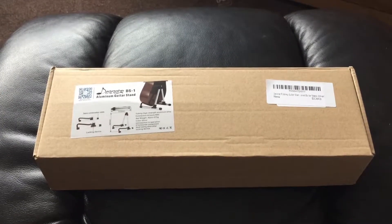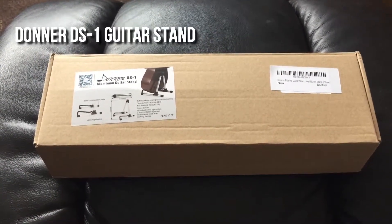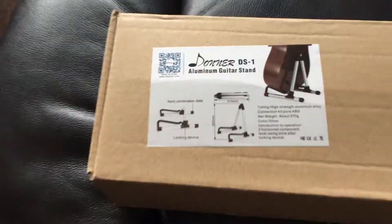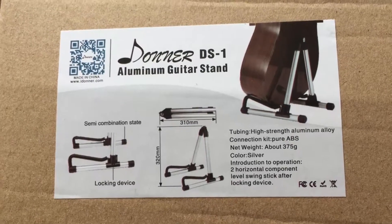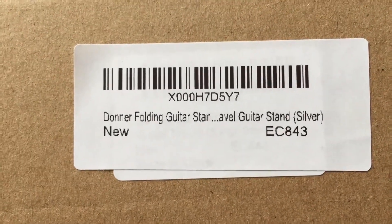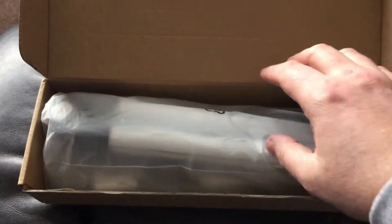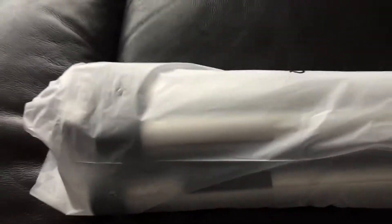Welcome everyone, quick unboxing video for you today. It's a guitar stand that I ordered from Amazon — it's a Donner DS1 aluminium guitar stand. There's the label: Donner folding guitar stand in silver. It comes in a little bag, and there's the stand.